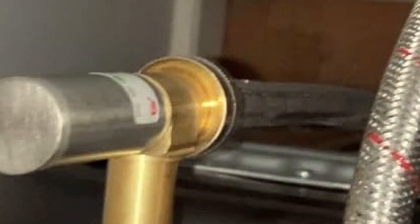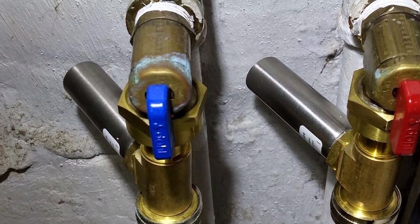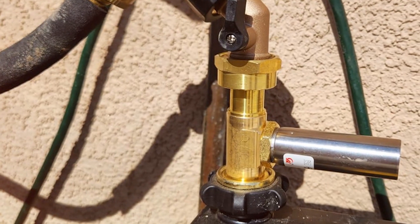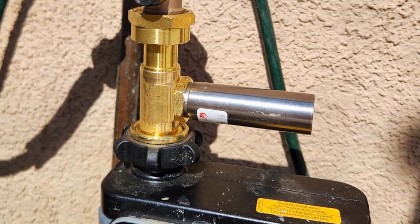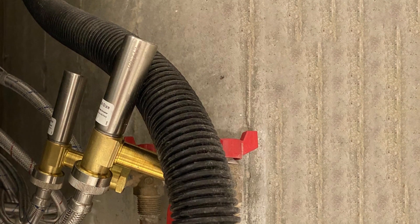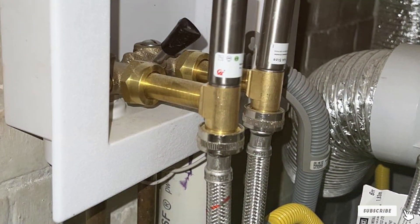During my testing phase, the EF-IELD S241 Stainless Steel Water Hammer Arrester demonstrated its effectiveness in mitigating water hammer issues. The stainless steel construction not only adds a touch of durability, but also contributes to the product's overall efficiency in absorbing and dissipating shockwaves. Whether you're a homeowner or a professional plumber, the EF-IELD S241 proves to be a valuable addition to your plumbing toolkit, standing as a commendable choice in the competitive landscape of water hammer solutions.